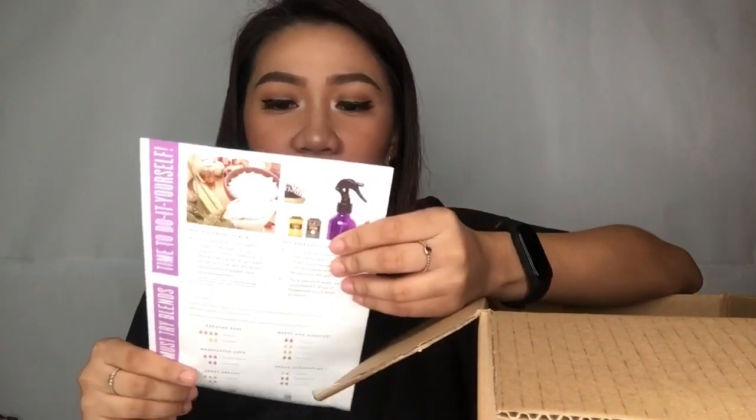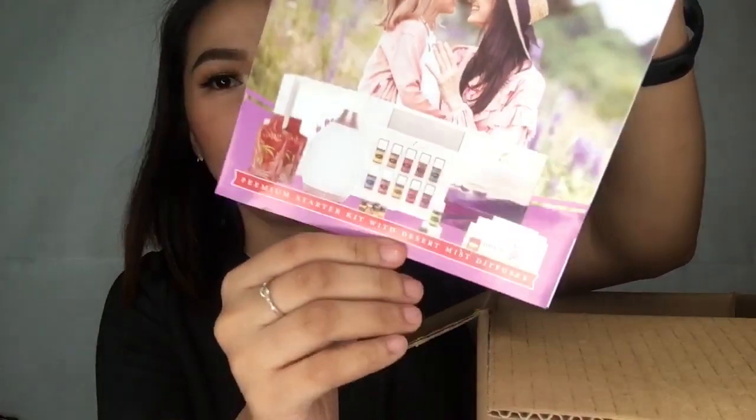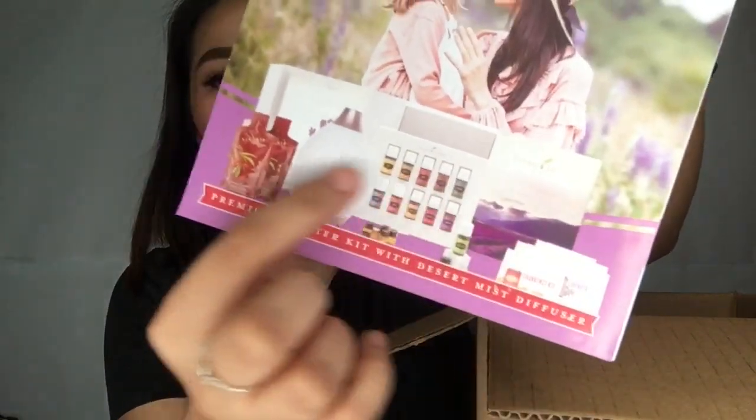The next one in here is this one. So this is the thing that you need to keep — this is the sales invoice. Also, the next one that I see here is: welcome to your Young Living Essential Oils journey. Young kit — you will get all of this.